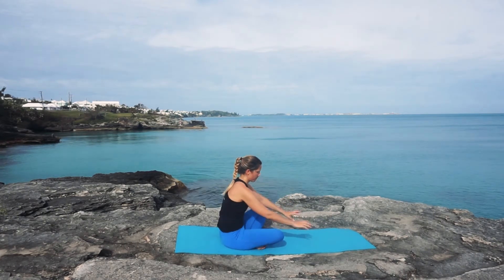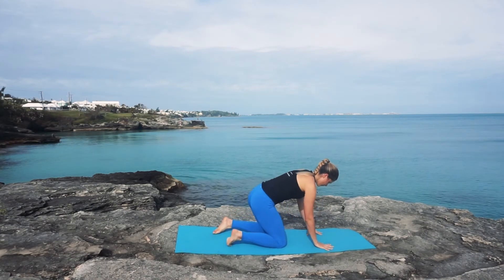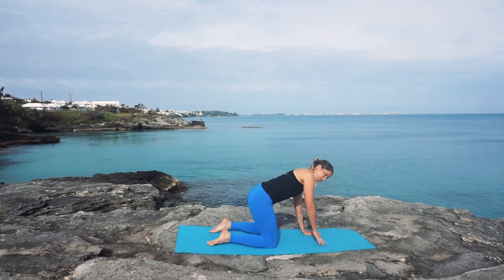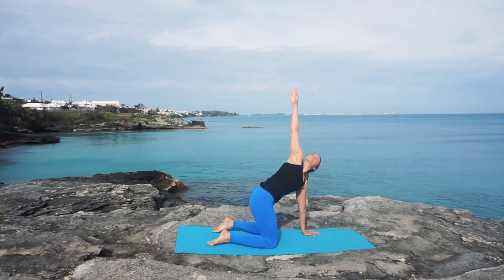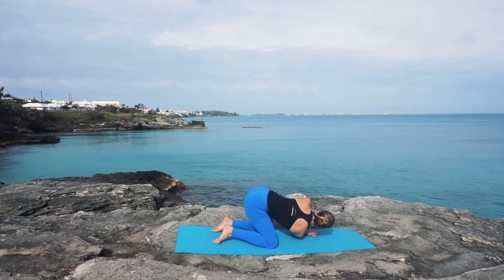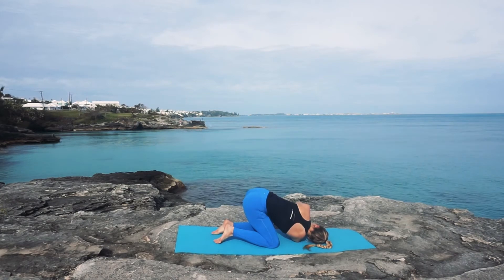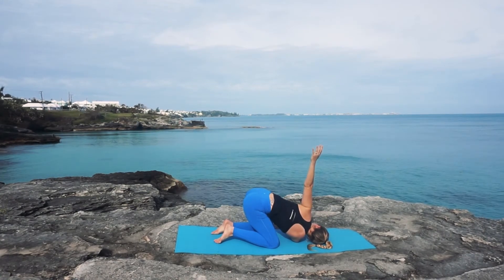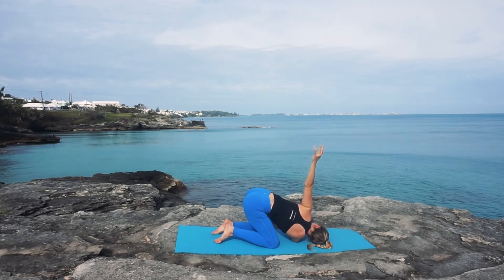We're going to make our way to an all-fours position — find a tabletop, shoulders above wrists, hips above knees. On your inhale, take the right arm up toward the sky, reaching through the fingertips. Then exhaling to thread the right arm through the hole between your knees and your left hand, right shoulder coming down to the mat. If you want a little more, reach the left fingertips up toward the sky to increase the pressure on that right shoulder. Deep breaths here.